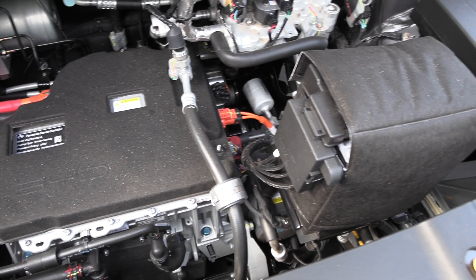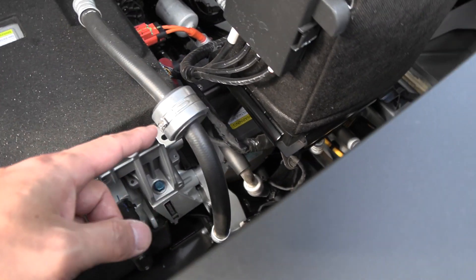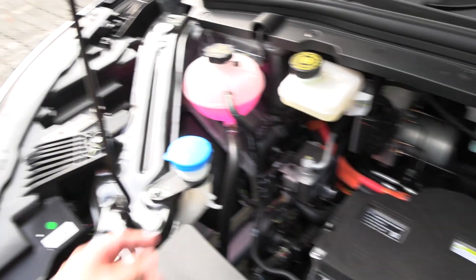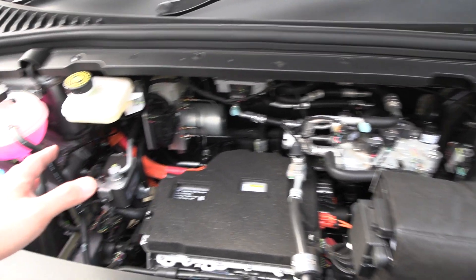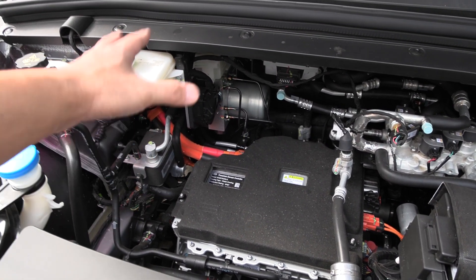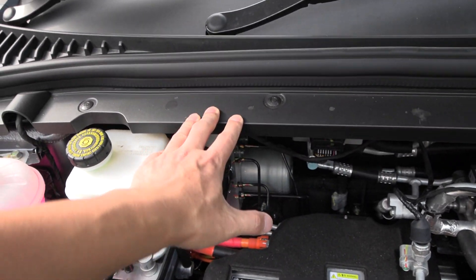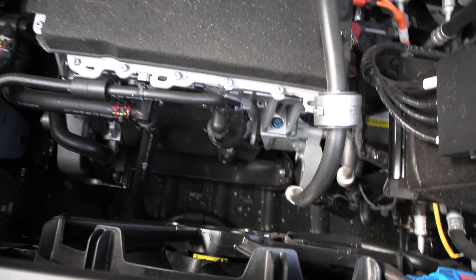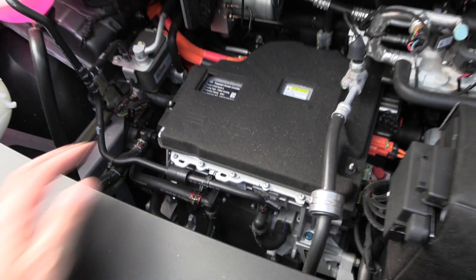An electric drivetrain doesn't take up that much space even though this is front-wheel drive. The motor is mounted down there — the motor and inverter are probably connected close together. There's a high voltage component, and this one says 'powertrain domain controller.' At least it's easy to access the washer fluid here. Maybe someone smart can make a third-party frunk — some kind of plastic insert — but you'd have to figure out where you can put some weight, maybe around five kilograms max. You probably shouldn't interfere with this area since it's liquid-cooled.